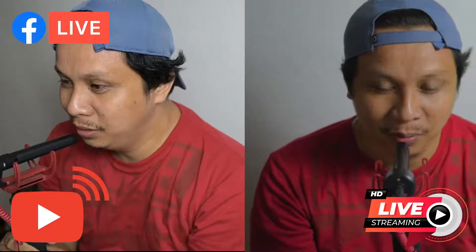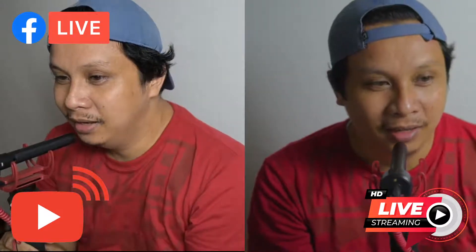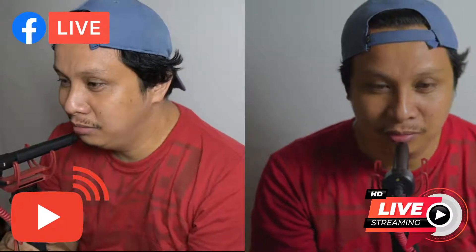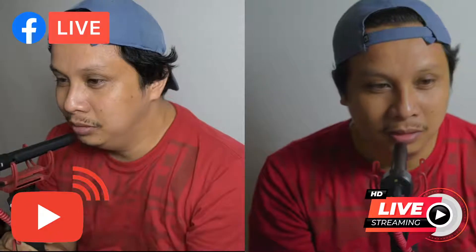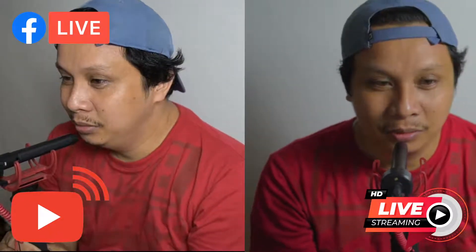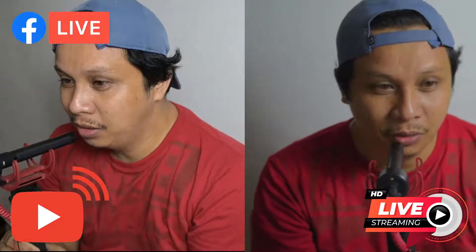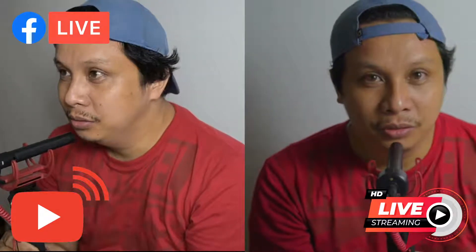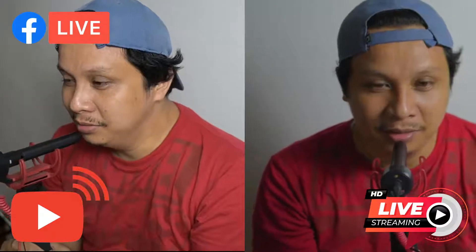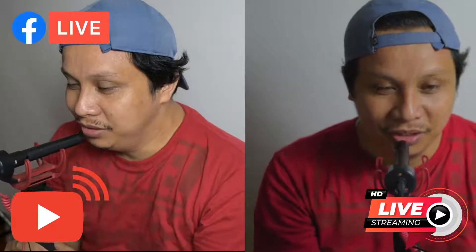We tried another round of recording and the lag is gone. Right now we're again testing live streaming. Hopefully there is no lag. We're also testing if this video mic is working — it's plugged directly on our D750 camera. I hope this is working.